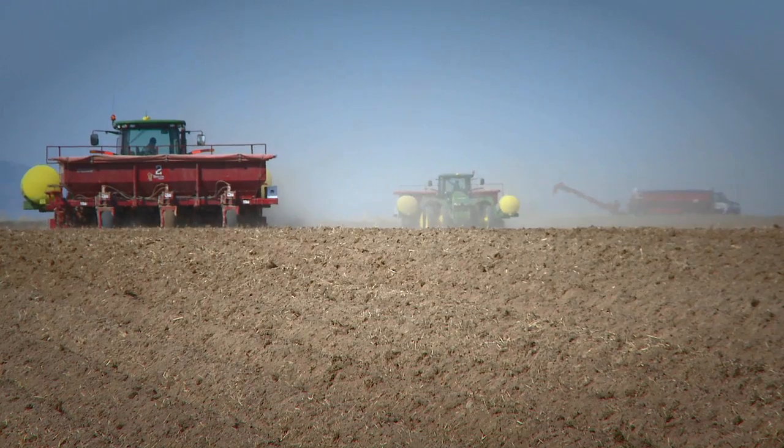They can carry heavier loads if they need to. They don't need to fill them up. The ease of getting in and out of the tractors is head and shoulders above the other side tanks.